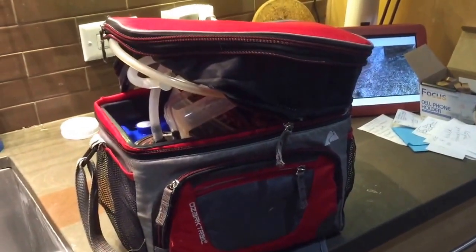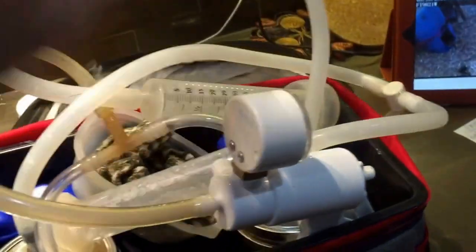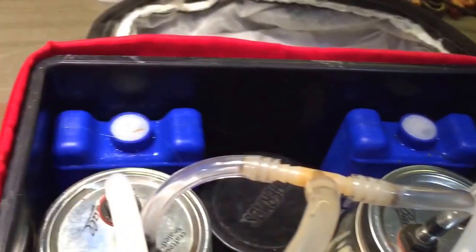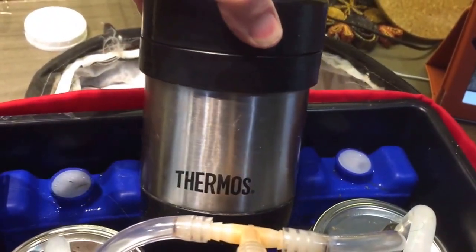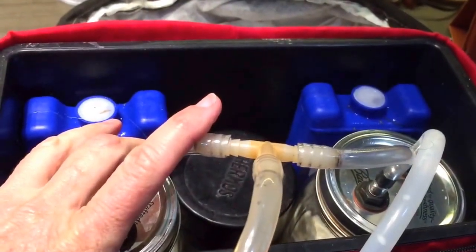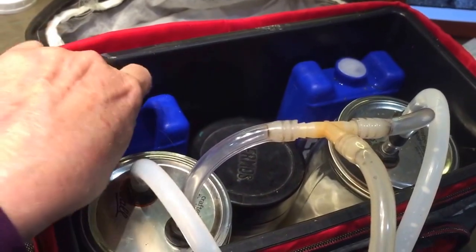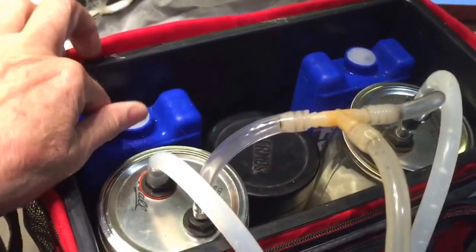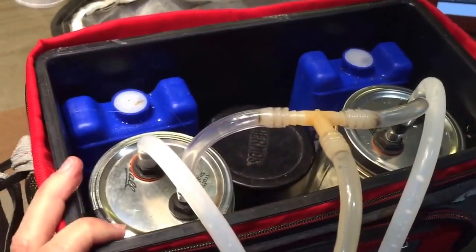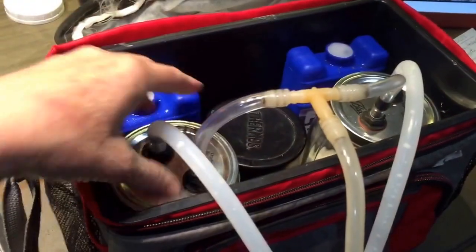I want to show how I carry my milker. I use one of these cheap lunchbox things. I have my inflations, my quart jars, and I use a little thermos to carry out my hot soapy water and a clean washcloth for each doe I'm going to milk — I can usually do two does with this. I also put ice packs in here so that it keeps the milk cool until I get back up to the house, which is especially important in the summertime.